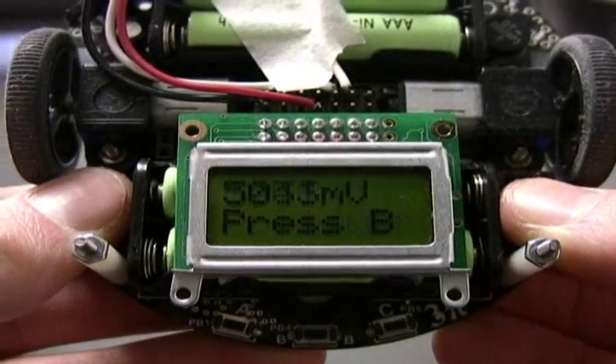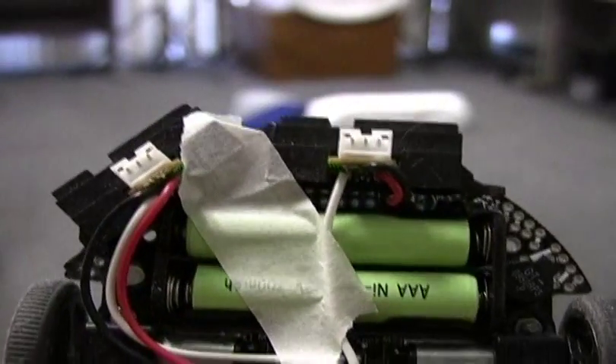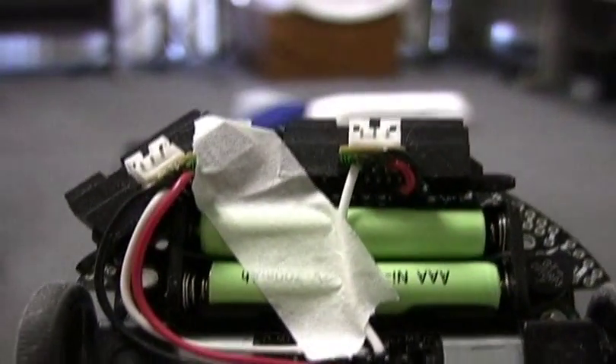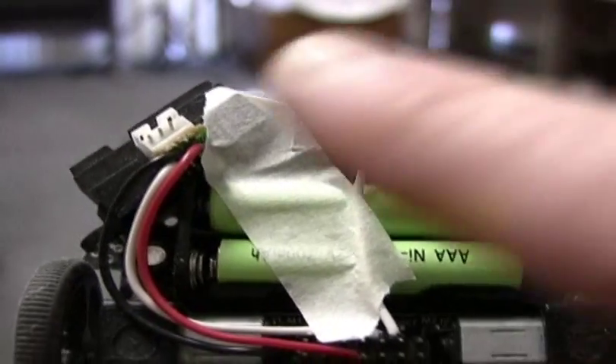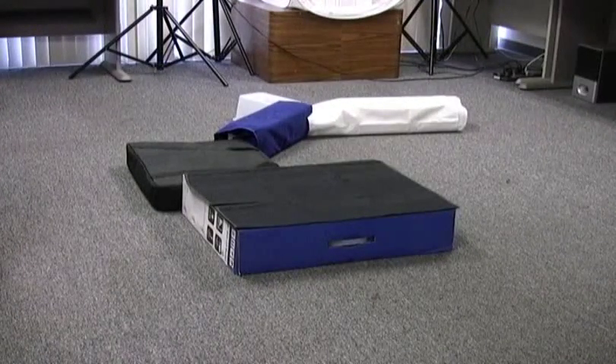This is my 3Pi robot that I've programmed to act as a wall follower. I've added these two Sharp distance sensors to the front of it so that it can see things ahead of it. It has one pointed to the left and one pointed straight ahead. This lets it see obstacles and drive around.